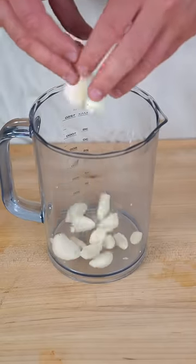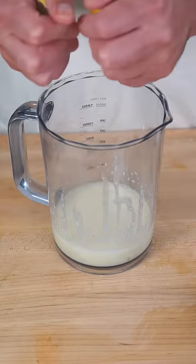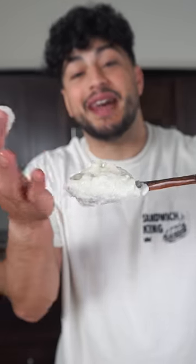Drop in enough fresh garlic to excite your breath. You want to cover this with some type of neutral oil and just a hefty pinch of salt. When this is garlicky and thick, we're going to squeeze in lots of lemon. Now as we slowly drizzle in oil, we're going to blend. And this is what we call toum in the Middle East — thick and creamy, and it's liquid gold.